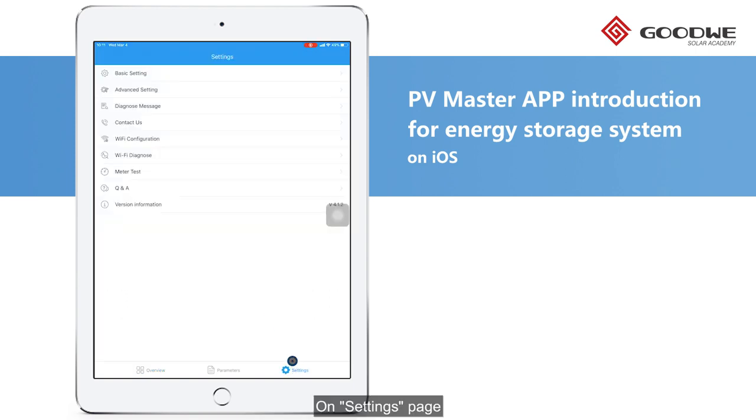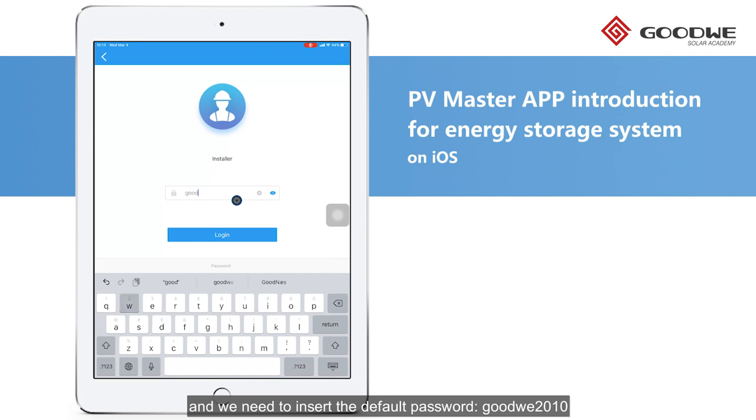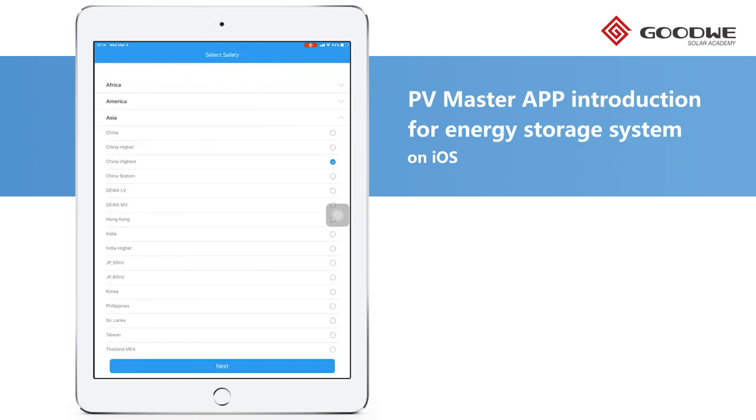On the Settings page, we can find the basic settings at the top. Click it and we need to insert the default password G-O-O-D-W-E-2-0-1-0. For new installations, you need to finish the following settings to make the inverter work.